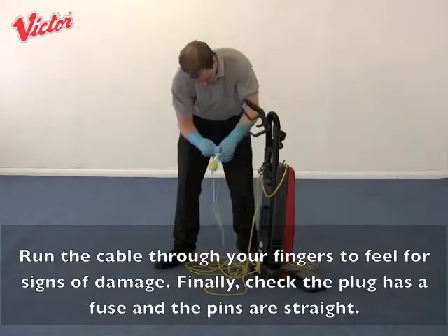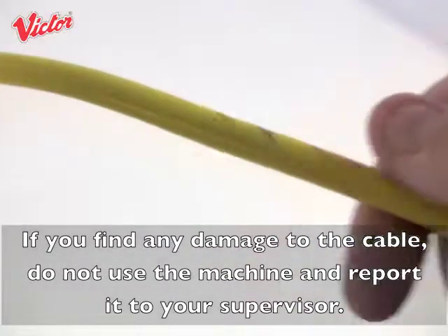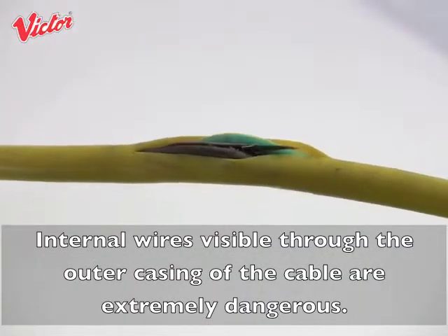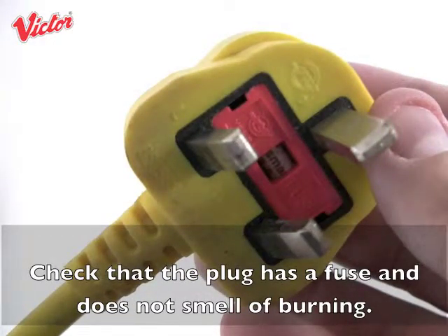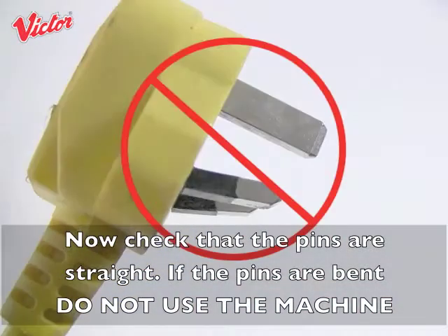Finally check the plug has a fuse and the pins are straight. If you find any damage to the cable, do not use the machine and report it to your supervisor. Internal wires visible through the outer casing of the cable are extremely dangerous — do not use a machine with cable damage. Also check that the plug does not smell of burning, and if the pins are bent do not use the machine.